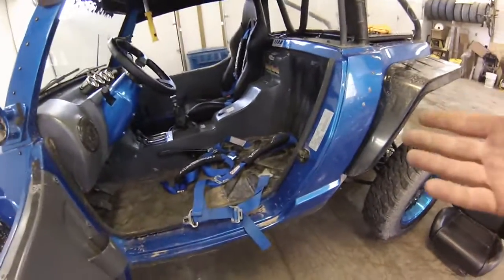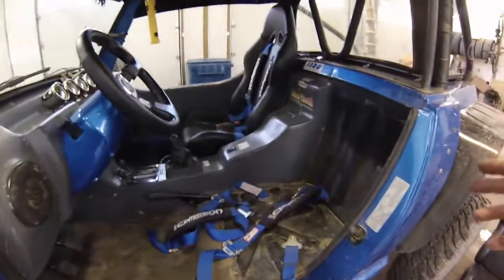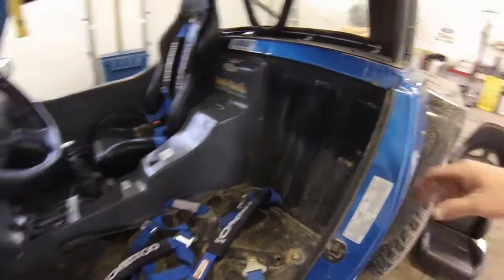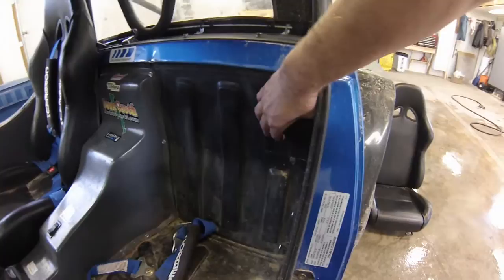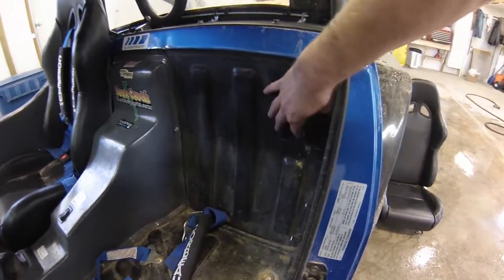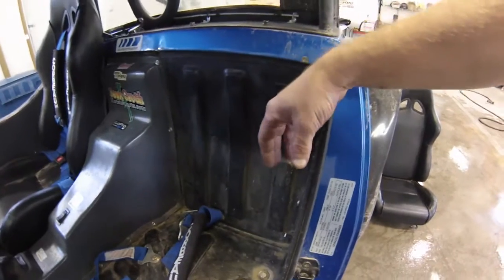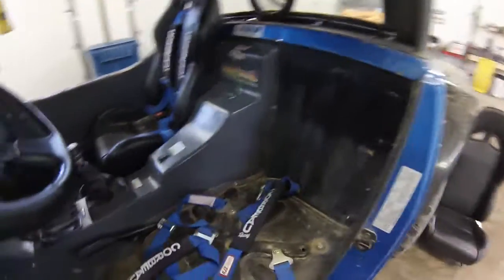The first thing you're going to have to do is remove your seat, because you want to remove the stock mounting point for the stock belts, which in this case was mounted on the firewall in the back. I've created a panel to plug that hole up so dust doesn't continue to go through there. That's part of the problem with the stock seat belt system, besides it doesn't hold you in very well.